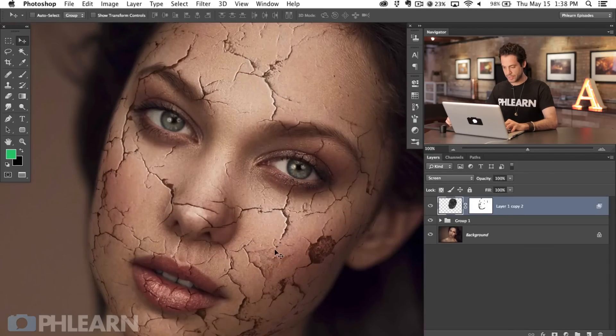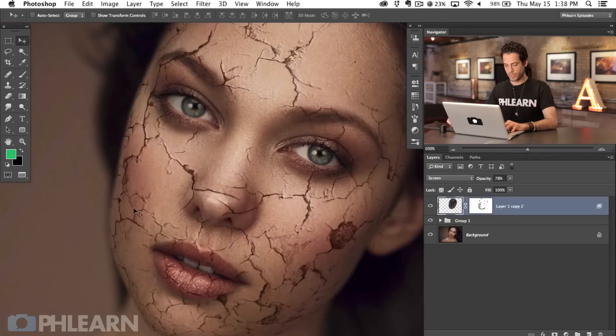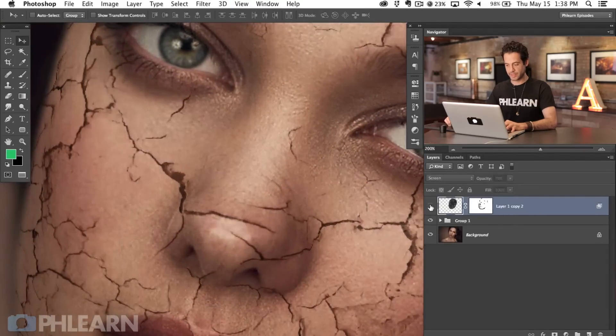The other part I like about creating this on separate layers is that you can move it around. Depending on where the cracks are and where the lighting is, you can move this to make it make sense for different areas of the face. Her forehead looks pretty good — let's drag the opacity down a little bit. Honestly this looks pretty good in most places, so we're going to go with it. You can see it really does add a lot of depth and makes it look much less flat.